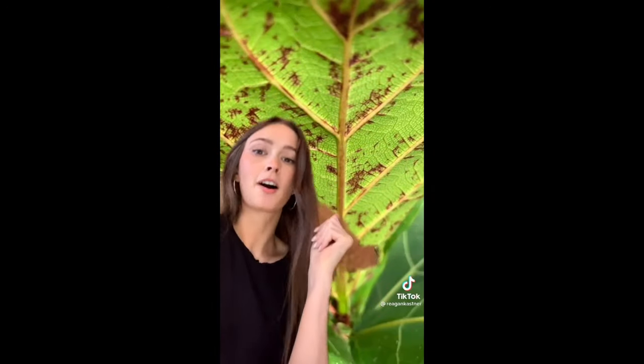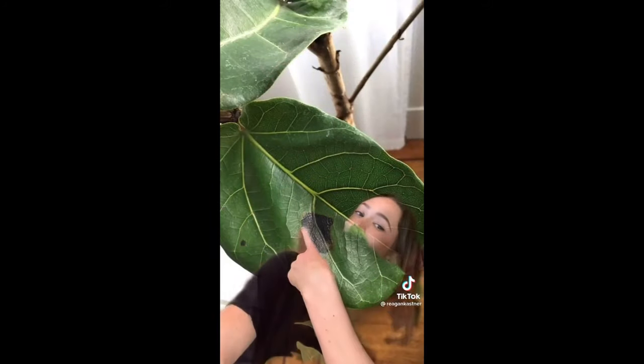I work with houseplants for a living. This is what different color spots mean on your fiddle leaf fig. First let's start with red spots. These tiny little red spots are called edema. This can happen to humans as well, and it's caused by trapped excess fluid. It doesn't necessarily mean you have full-blown root rot. If you've got dark black spots like this, you might have root rot. But if they're lighter brown spots like this, it might just be a little thirsty.